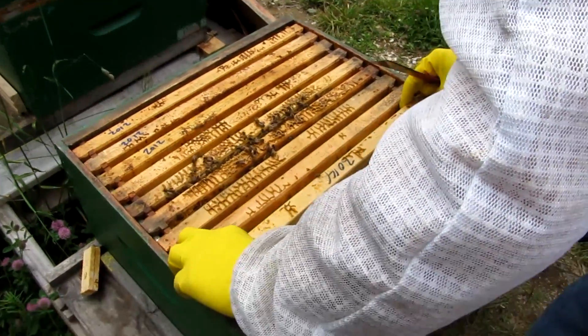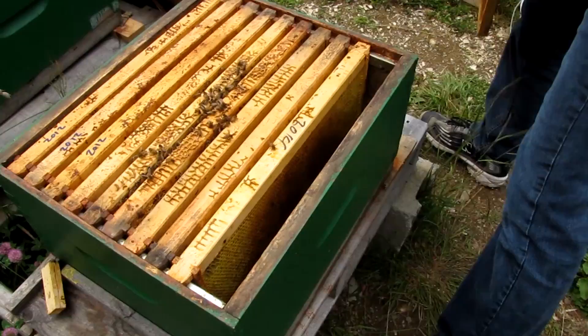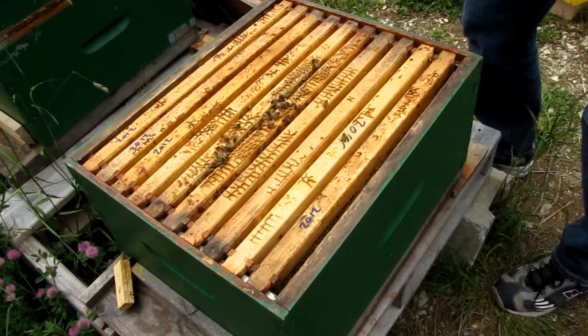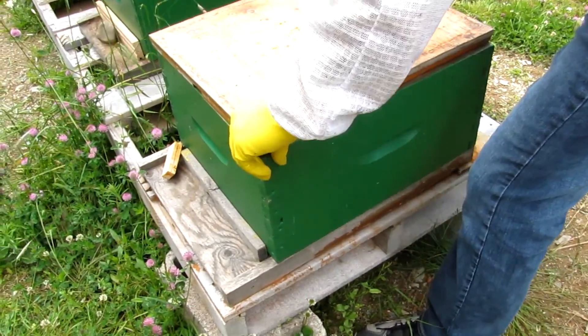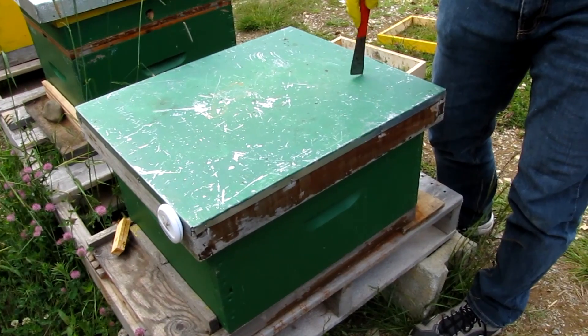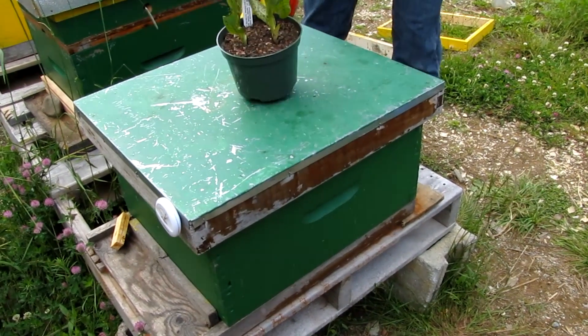They've got plenty of space for the queen to lay. You can see the cluster is only right here, so I've got to feed them quite a bit over the next six weeks. They've got ten frames with enough food to get going, but I'm going to give them a feeder to really get them into action. We have a queened hive. I'll check again in four or five days — if the queen was just released, she'll take a day or two to chill out, and then when she's comfortable she'll start laying. We'll look for fresh brood in three or four days.